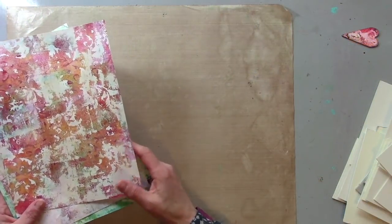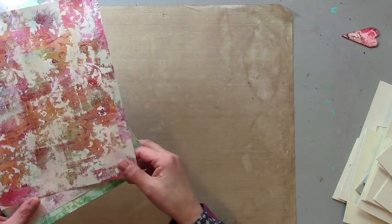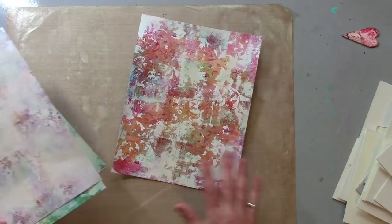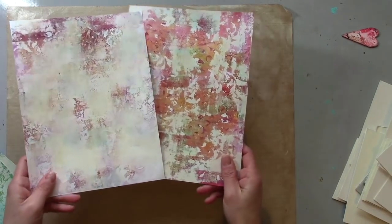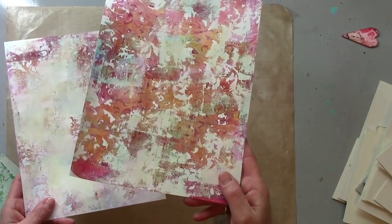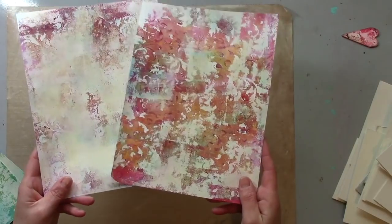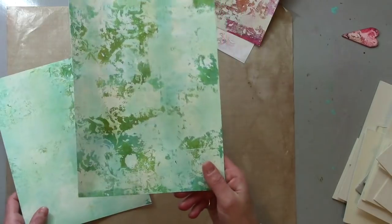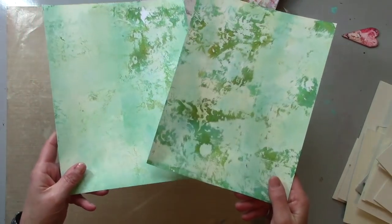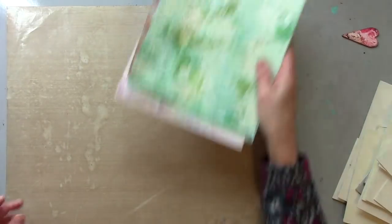Welcome back to part two of my printer project series for gel press. If you saw part one, you would have seen me making these grungy but still pretty prints. I wanted to keep it really pretty — this is the first pull and here's the second pull. There's always less on the second pull, but I've got coordinating papers. I also did one in greens and blues, so there's the first pull and the second pull — a little more empty but still coordinating.